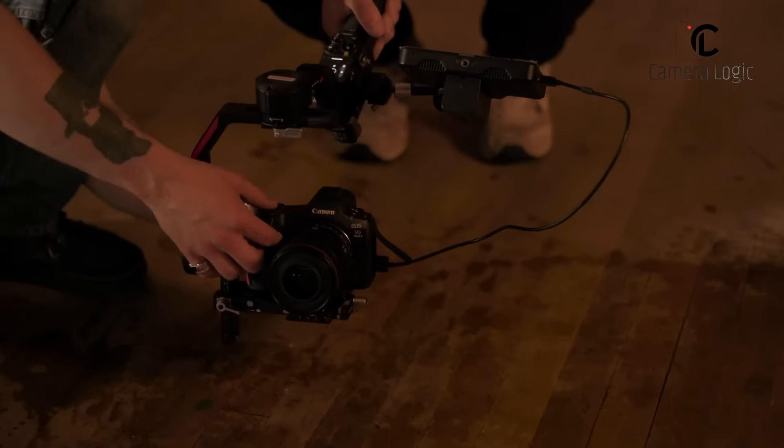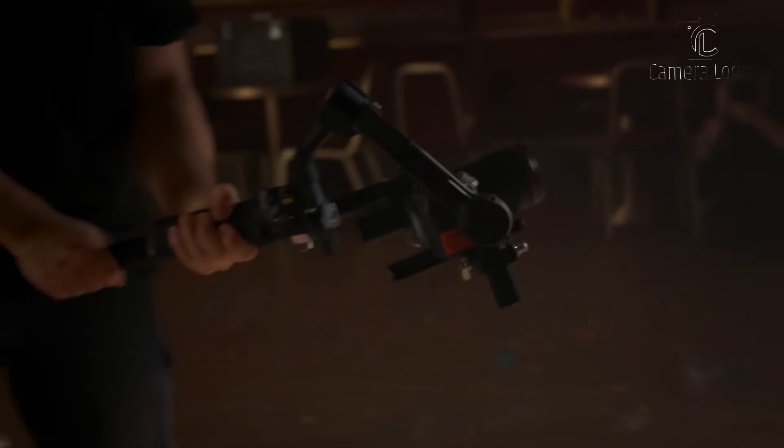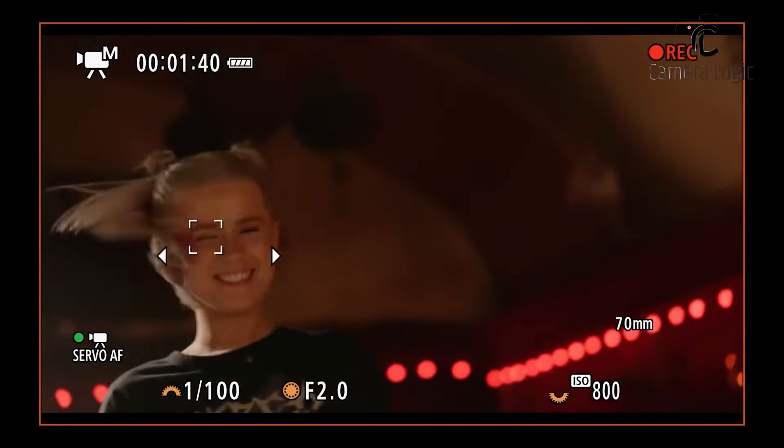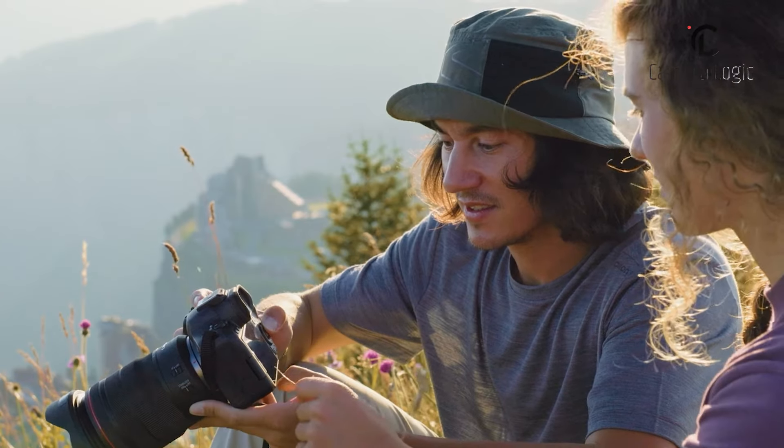Overall, these cameras represent significant advancements in Canon's mirrorless lineup, with the R5 Mark II targeting professionals and the R6 Mark II appealing to enthusiasts.